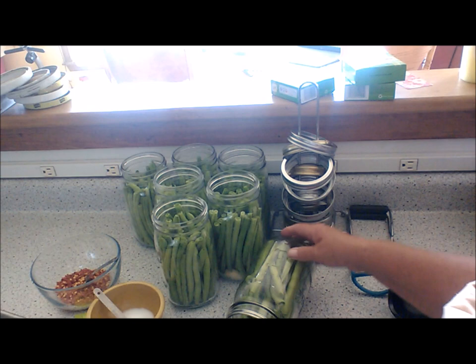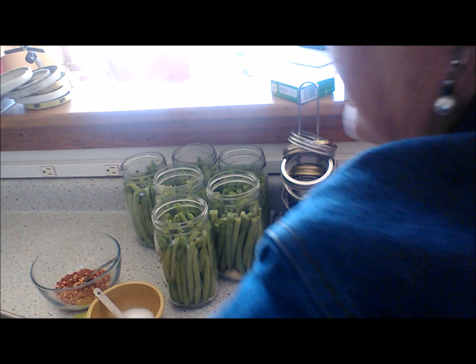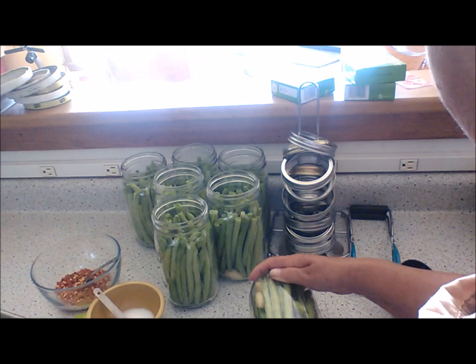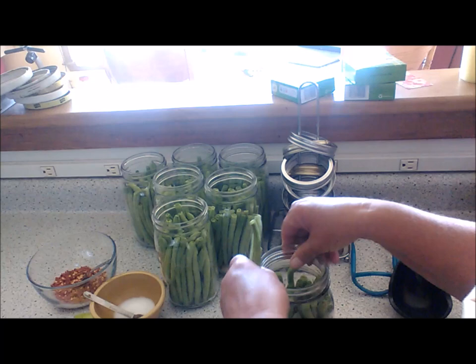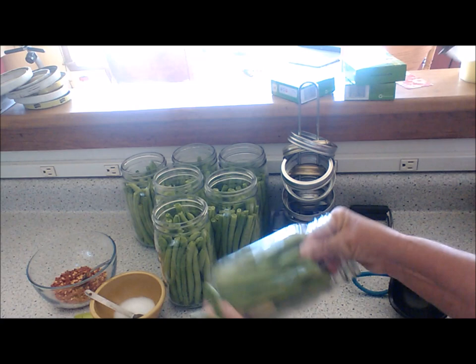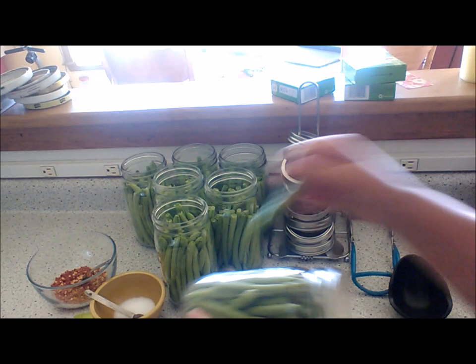Remember to put the garlic in first. Then fill the jars, then put the salt and cayenne pepper in. Make sure to use canning salt. I'm using cayenne pepper from my garden that I grew last year and just ground this morning. Tap it down and look for spaces — try to fill up as much as you can. It's like a puzzle, just keep going.